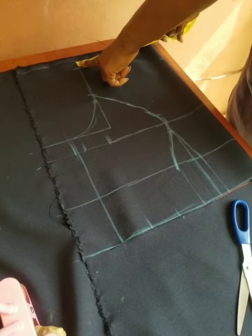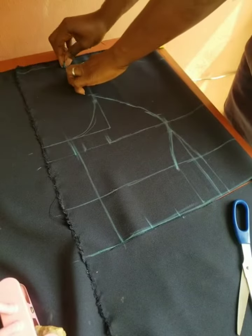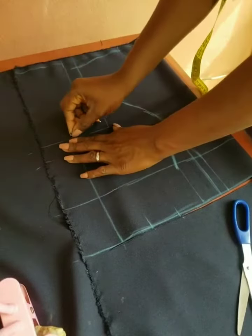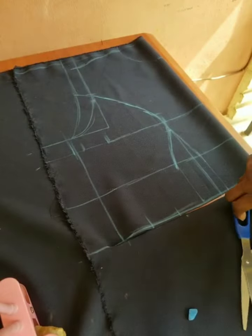Since it's a princess seam, you need to add to the shoulder — you will still trim it out after sewing. You just need to add 1 inch so that by the time you are sewing it, everything will align together.